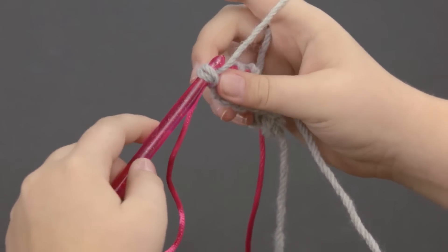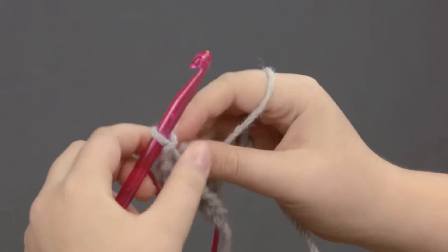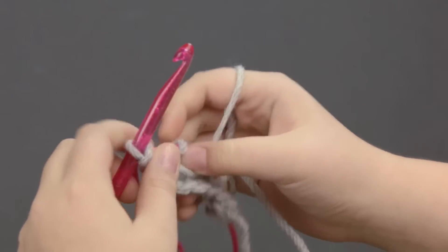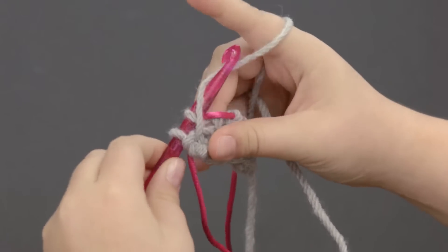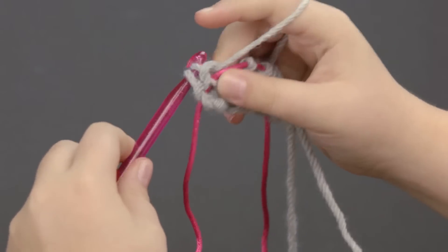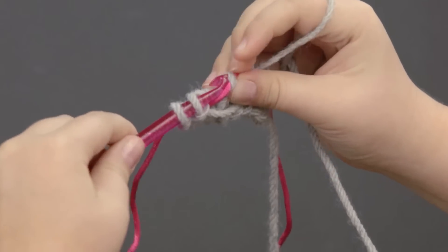Like what I was talking about earlier with the texture mitt, you want to make sure that if you're doing a pattern that involves purl and knit together, that you keep the yarn in the back for the knit, and you keep the yarn in the front for the purl. You don't want to mess up and keep it the opposite.